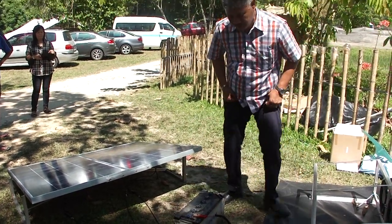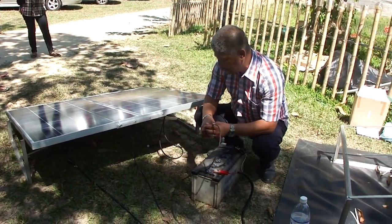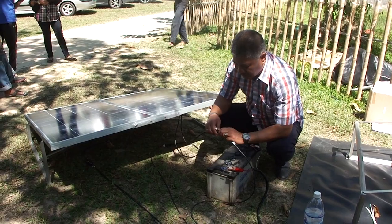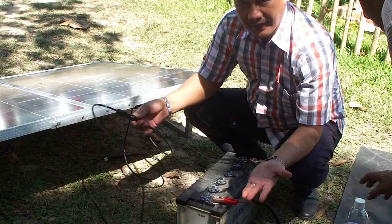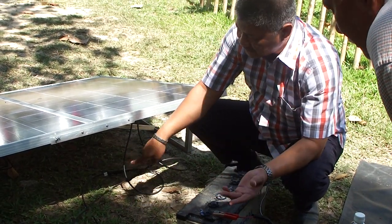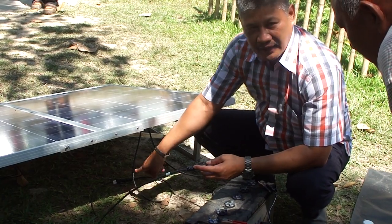It is also plug-in type — easy to connect. You will not be misled with the connection. There is no interchange of the connectors because this connector will not connect to the other connector.